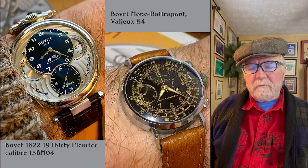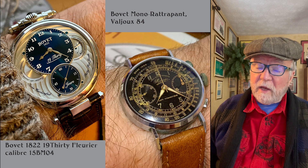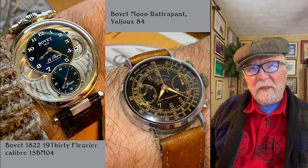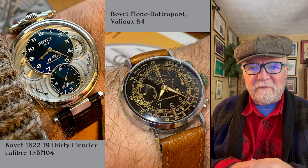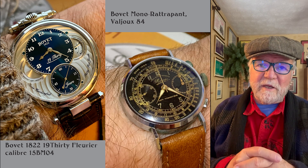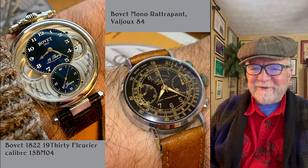These next two are Bovet, and they're very different Bovets. The Bovet 1822 is from a time when Pascal Raffy took over, really revived it, saved it from total oblivion, and was very much able to recreate the very best of Bovet. The first one, on the left, is called the 1930 Fleurier, and it has what's called a Breguet crown at the top for the lug — a neat one.